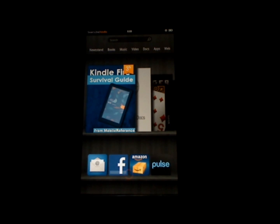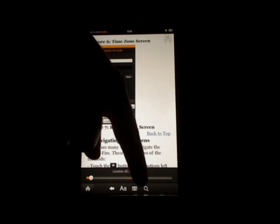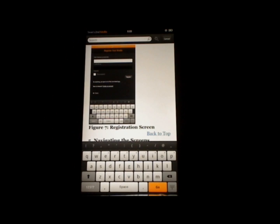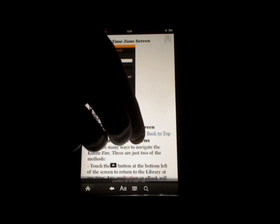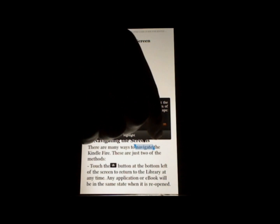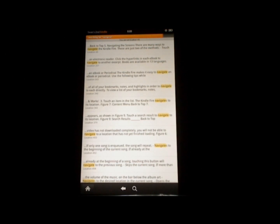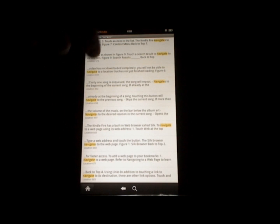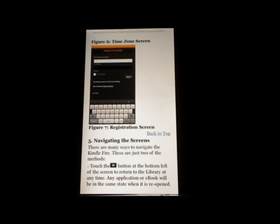The next tip I'd like to show you has to do with searching an e-book for a word. I'm going to open the Kindle Fire Survival Guide. You can always search by touching the screen anywhere, then touching the magnifying glass, typing in a search phrase or word, and then touching the Go button. Or you can also search for a word by touching the word and holding it down, then touch More. When you touch Search in Book, it will search for that word and give you a list of all the locations where that word is found. You can touch one of these locations to go there, and then touch Back to return to where you were in the book. And that is how you quickly search for a word in an e-book.